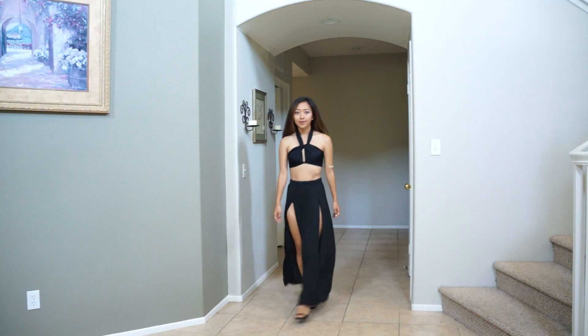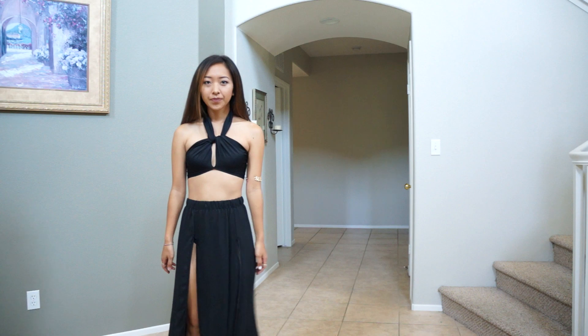And that's pretty much it. For a last minute outfit, it's not bad — and I didn't spend any extra money on it.